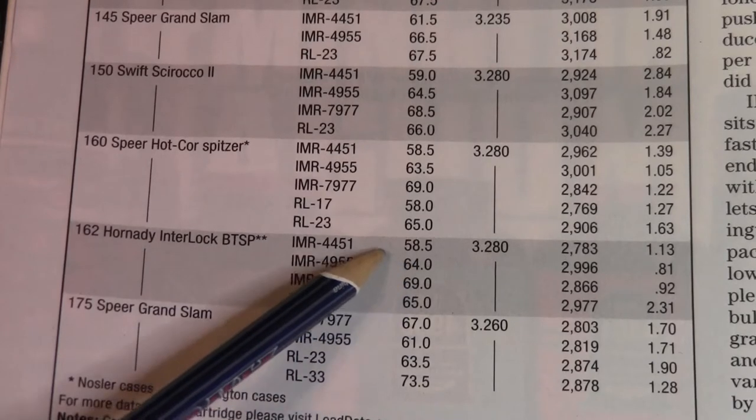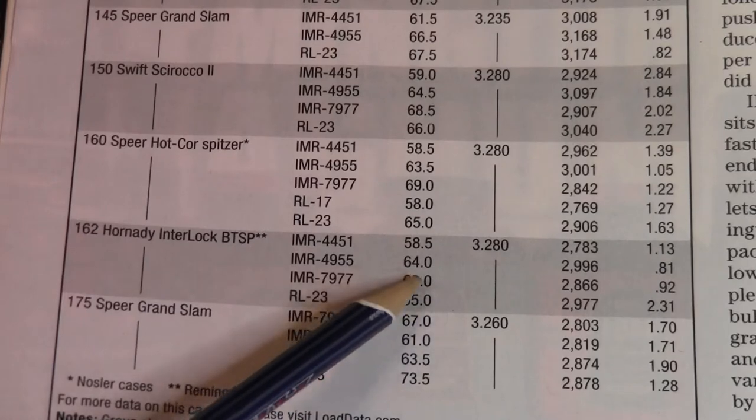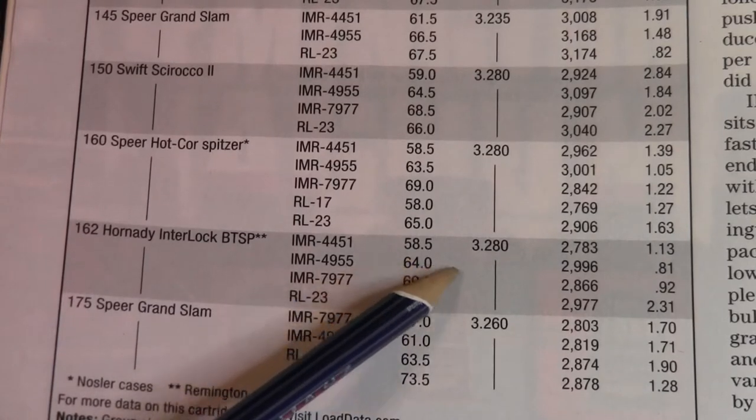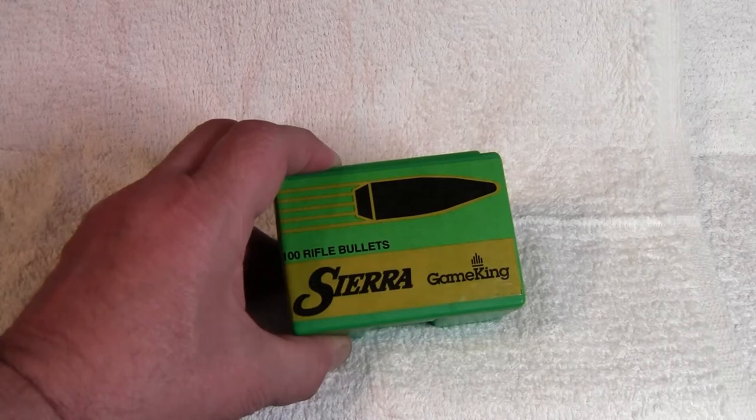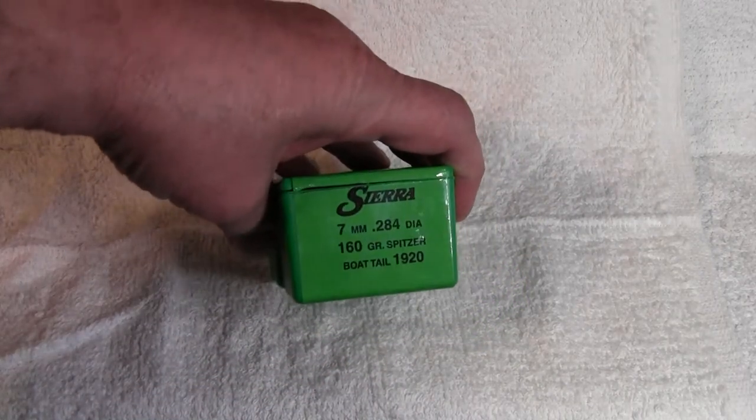So what we're going to try to do is duplicate these loads and see what accuracy and velocity we get. For our bullets today we're going to be using Sierra Game Kings — these are of course seven millimeter .284 caliber, 160-grain spitzer boattails.